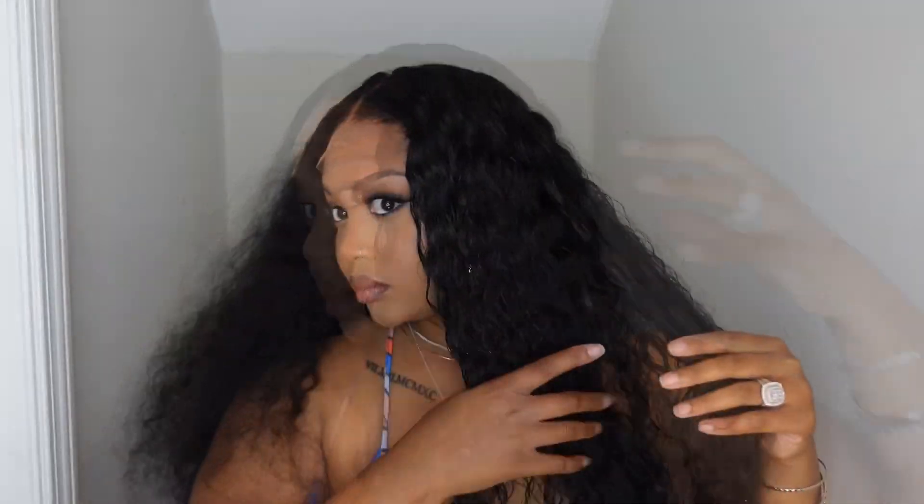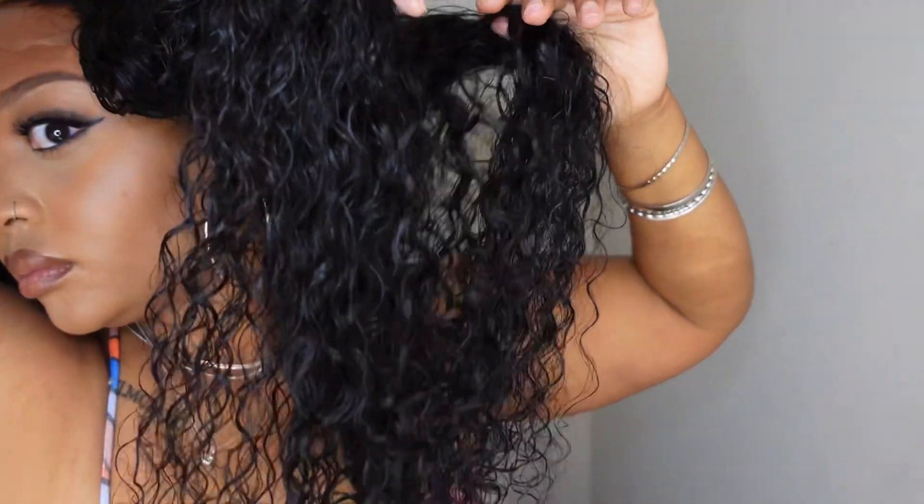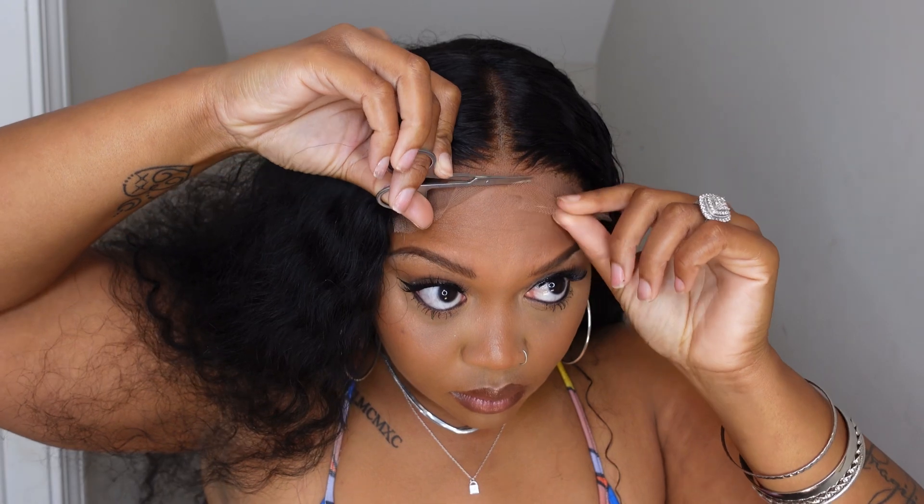Here you see me taking my elastic band off — it did the job; it made sure that the hair was laid in the front exactly how I wanted it. Get into those curls and look how glossy it looks — and I promise you, it's only water in that bottle. This is the difference between wet and dry. This is how long it is when it's wet, and again this is a 26-inch curl. Now we all know the routine — cut the lace, cut it as close as you can to your hairline without cutting into your hair.